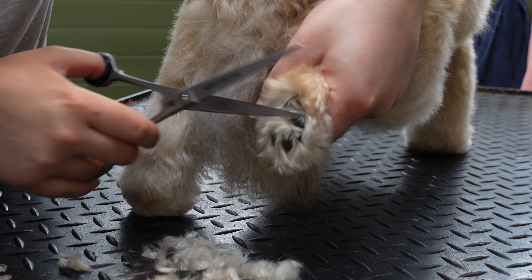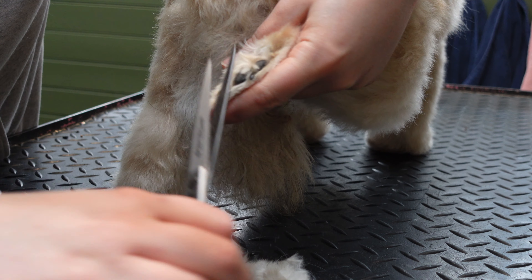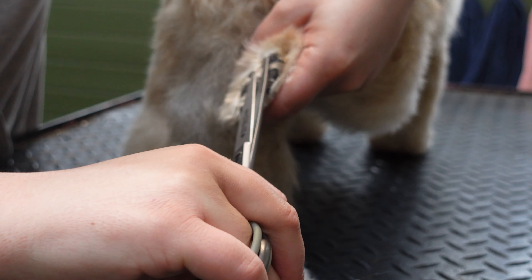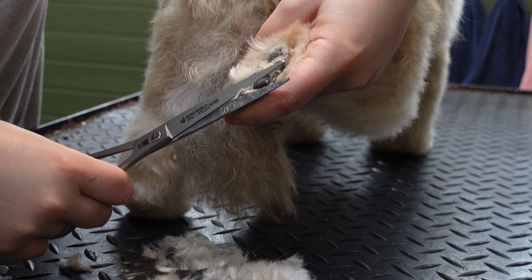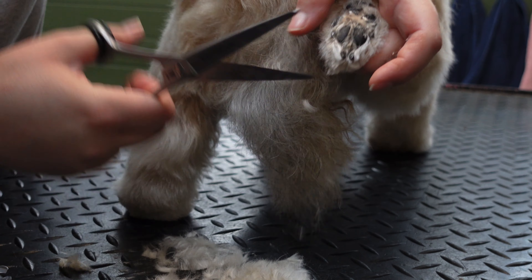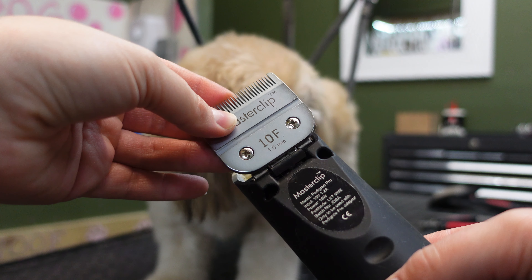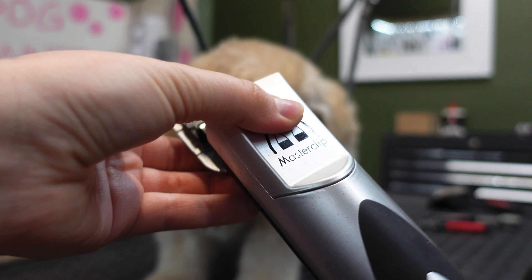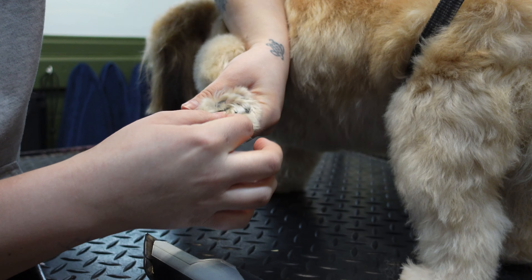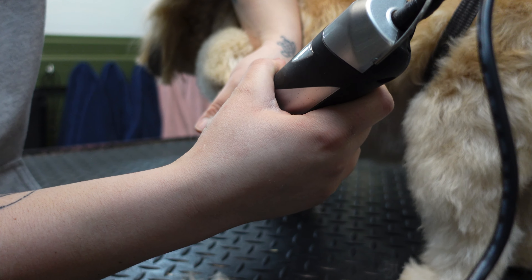To trim the hair on the pads, I use a straight edge pair of scissors and trim all the long hair level with the pads until they look tidy. The other way you can tidy the bottom of your dog's feet, which you might find slightly easier, is to use your 10 blade on your clippers, hold the dog's foot up, and just shave the bottom of their feet. Don't dig in between the pads because you may catch thin pieces of skin, so be really, really careful.